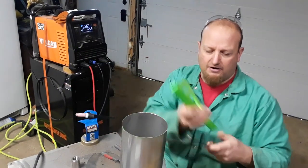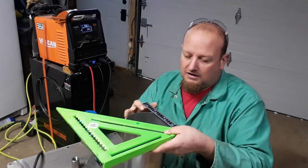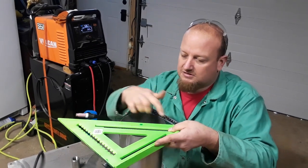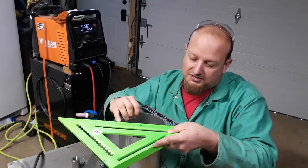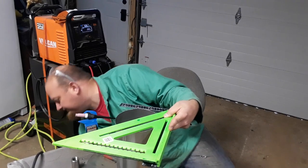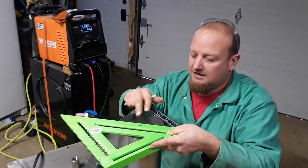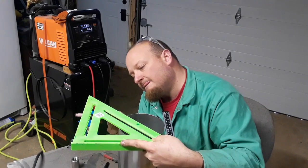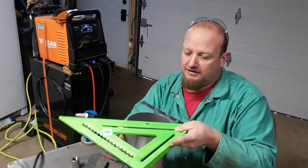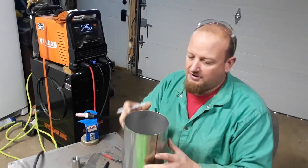If you ever try to find the center of a circle, you take a square — they make things for this — but you can take a square and put a 45 on top of it. Line it up to your corner and push your 45 into the side of the circle. You can mark here and here, but I'm lining this side up with the seam and marking the opposite side. That gives you a line right across the center. If you put it over here and make another mark, you can actually find the center. So a little trick. Now I'm going to go ahead and drill this.